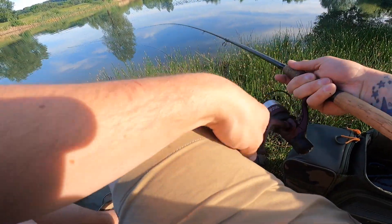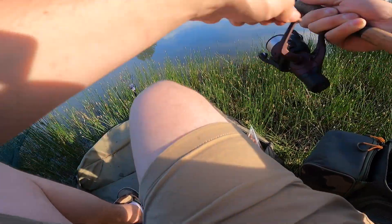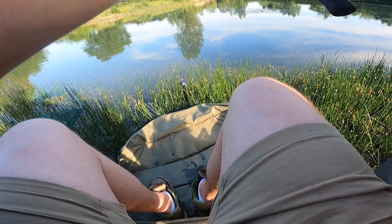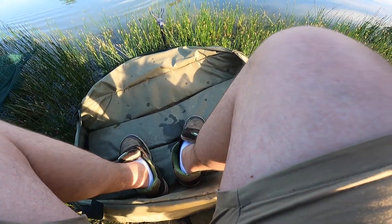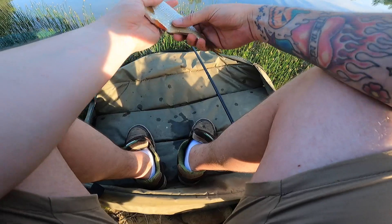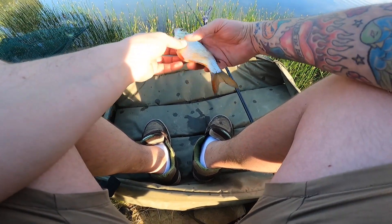We've got our first bite. Not quite sure what we've got — looks like a roach. Oh look at that — it's a rudd! That's a cracking fish. Lovely rudd on a little pellet.